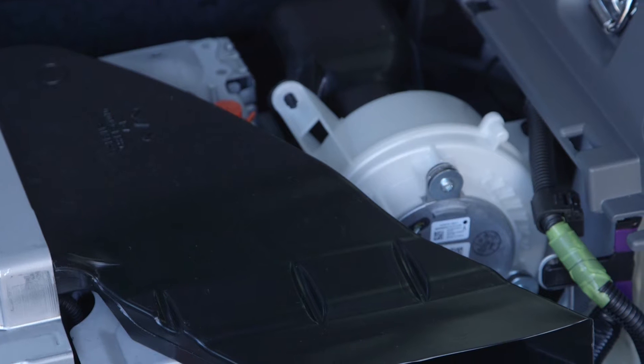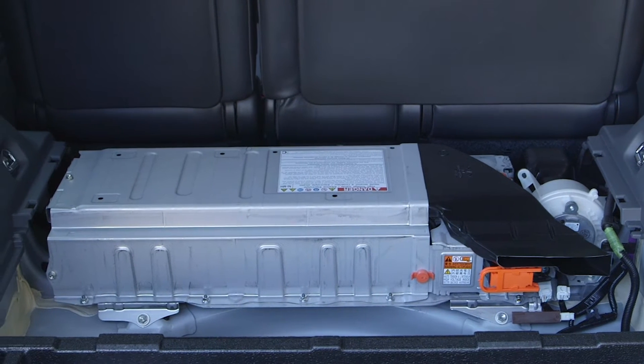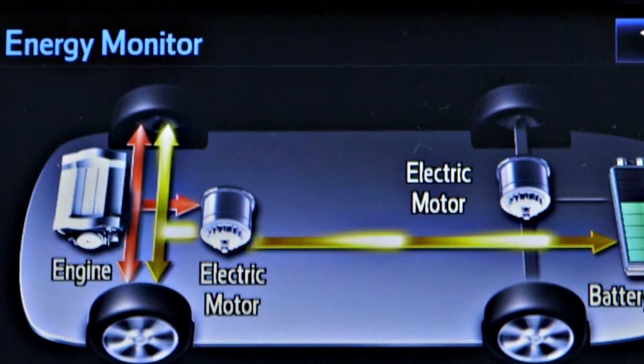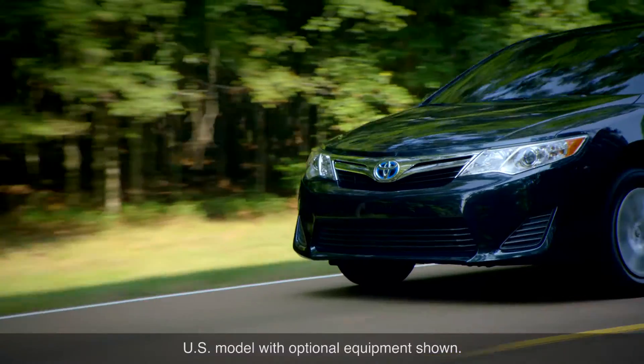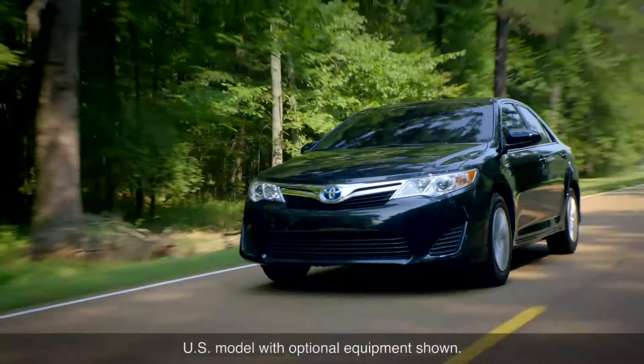Energy to drive the electric motors comes from a dedicated hybrid battery pack located towards the rear of the vehicle. The battery is charged by a generator that is driven by the gas engine when it is running. A hybrid never needs to be plugged in, as it has the ability to create its own power.